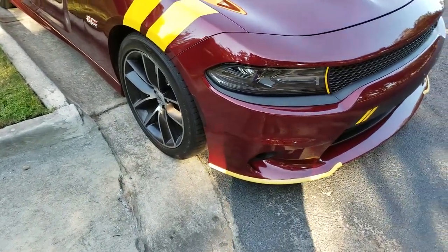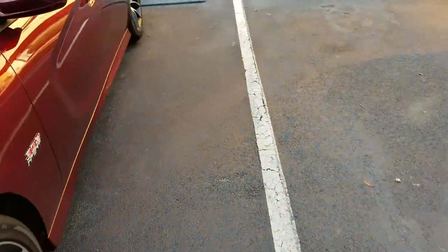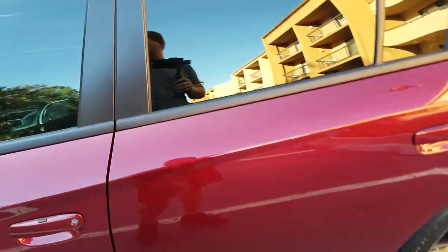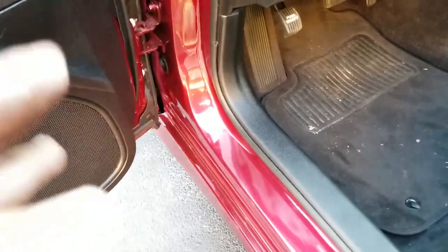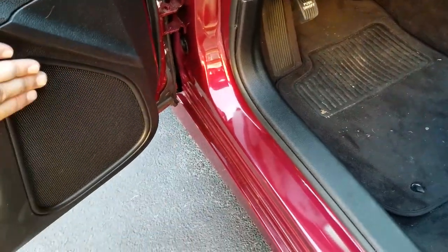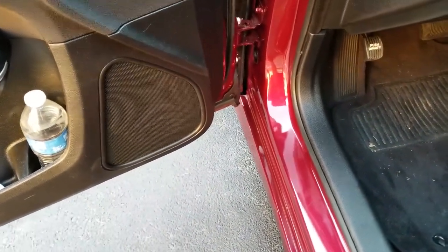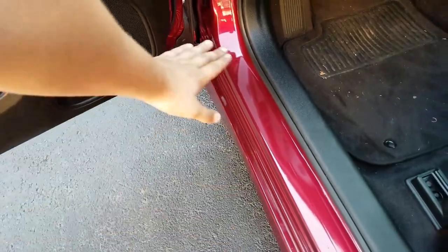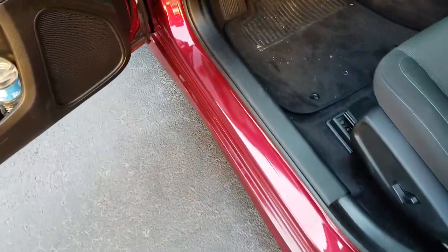That's pretty much it. Like I said, most of them have died already. Ant killer won't ruin your paint, at least from what I can see right here. I'll end up, as soon as I get rid of all these ants, cleaning this up completely — get rid of all that leftover oil, whatever is in the actual bug spray.